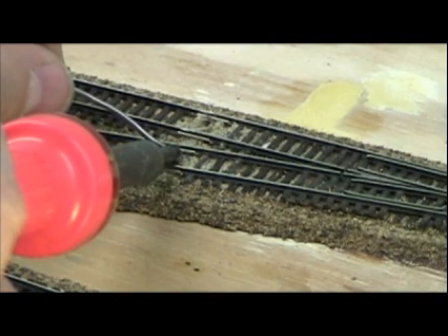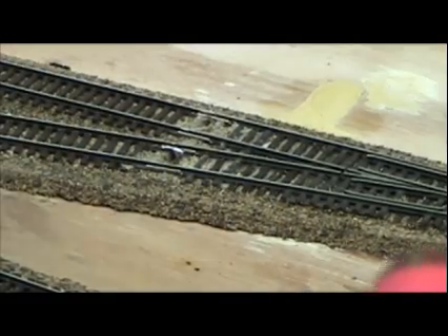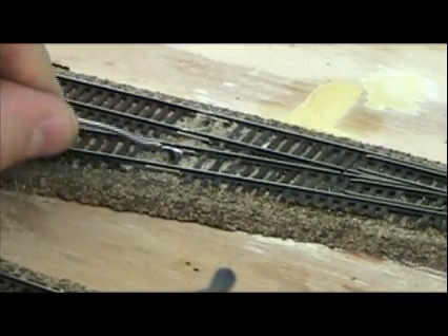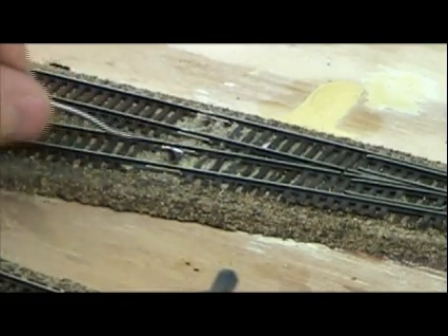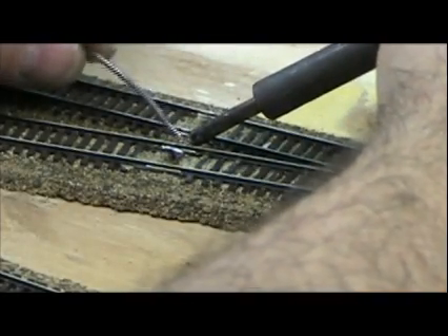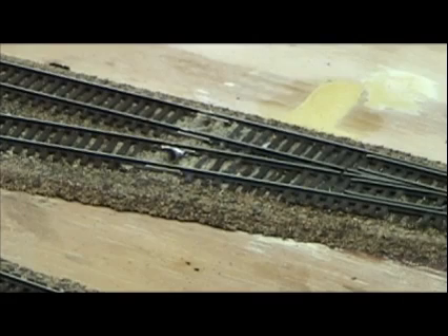Go ahead and touch a little solder there. And there we go. Since I'm soldering it to the bottom of the rail joiner, I don't have the problem of this fouling or interfering with the flanges of the wheels going over. And I can go ahead and touch this a little bit on this side too. That's how I solder.